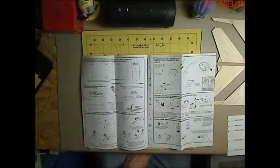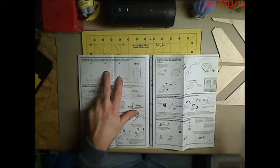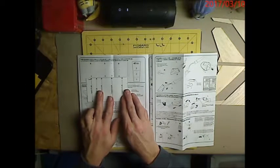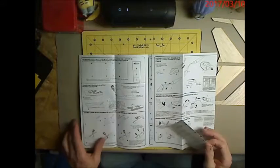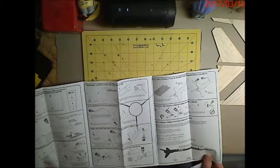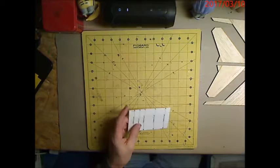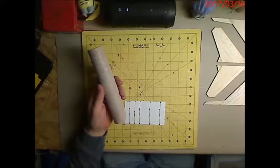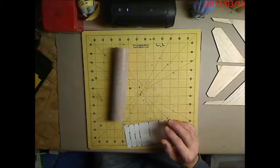We're up to marking the body tube — this is the lower section. The template marking guide that comes with the kit is set up for three fins, but I've switched to four fins plus pods, so I have to make extra marks. The shorter tube is the one we're marking. I've got tons of tape on my lamp post for this.